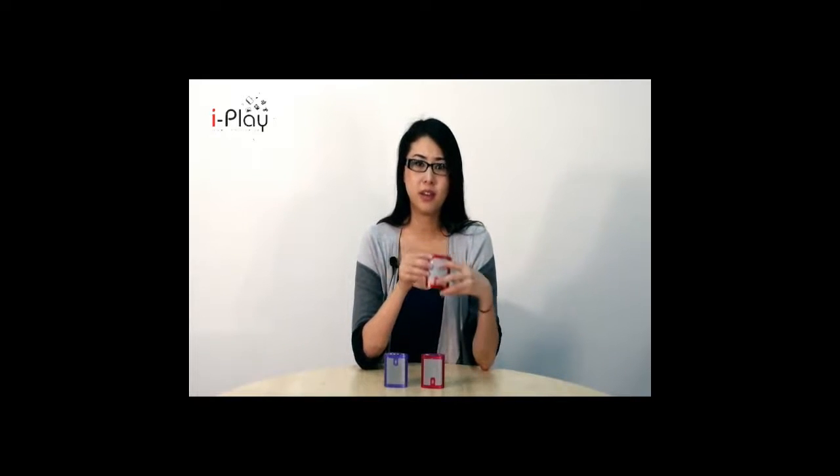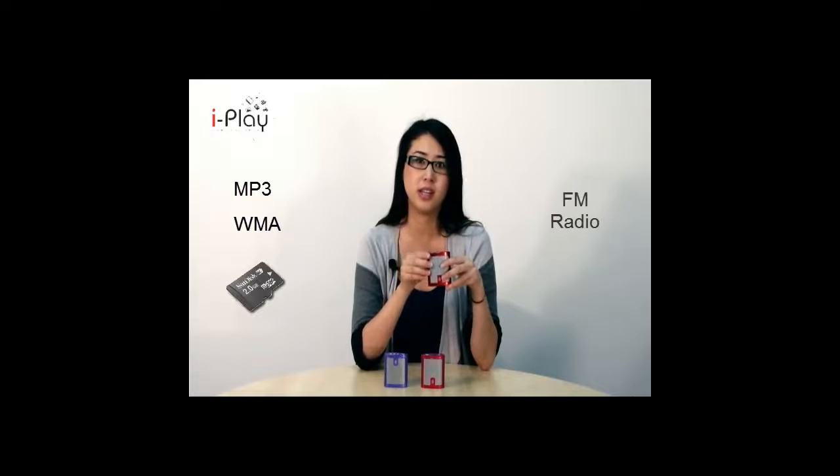Despite its mini size, these speakers can pack a punch both in terms of sound and functionality. It supports playback of MP3 and WMA files directly from a micro SD card and it also has FM radio.